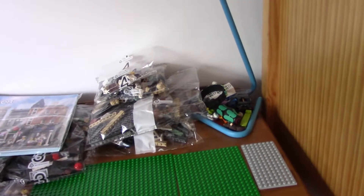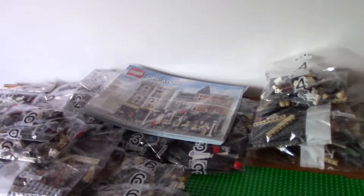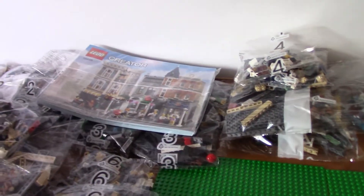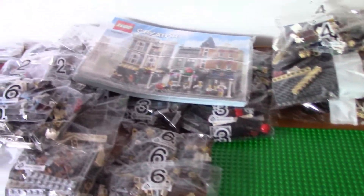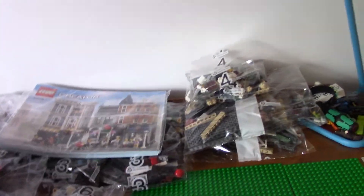I'd probably normally do a speed build, but since this set is so ginormous, I'm probably not going to. By the time you're watching this, I've done live streams of this — I was going to do 6 live streams building each bag. I'm doing this about a week before those live streams start. I'm not going to be doing a speed build; my camera could not hold the footage and I'd have to cut loads of times.